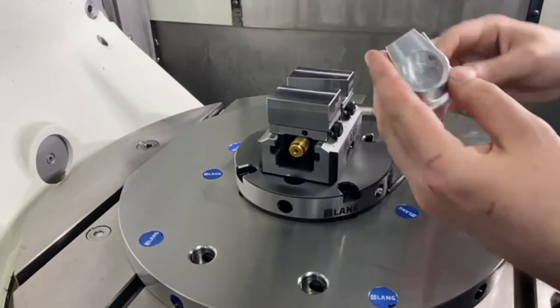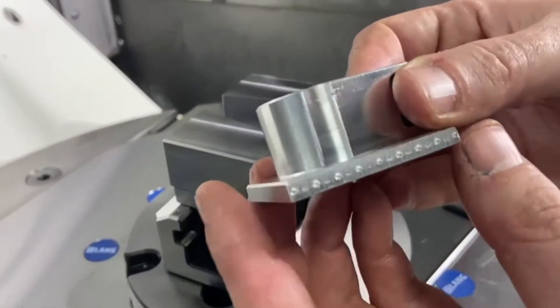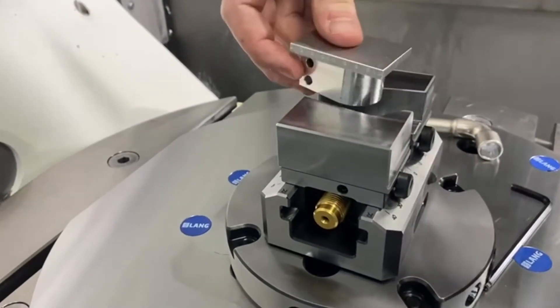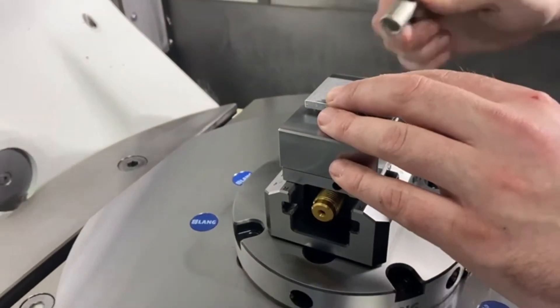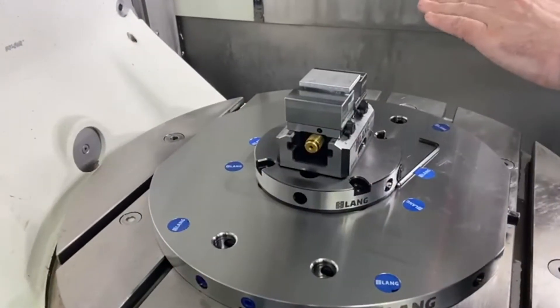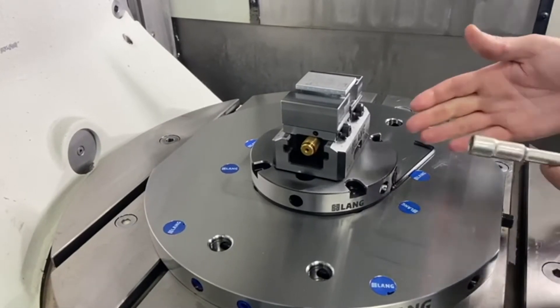Now for parts like this, where you've done the majority of the work in the first op using our macro grip system, you can now profile out a set of these top jaws and that part will just sit in there. Then a little turn on the lead screw and that's clamped — just to take the back off and do any features on the back face that you might need to do. So that's our Avanti system.